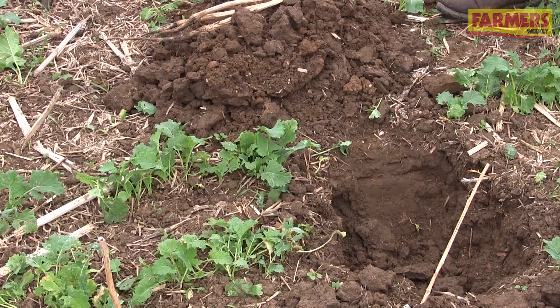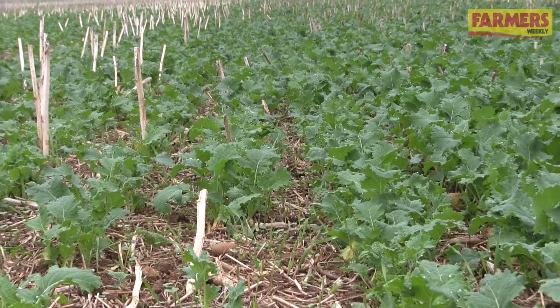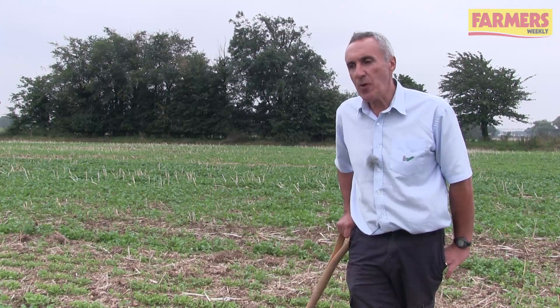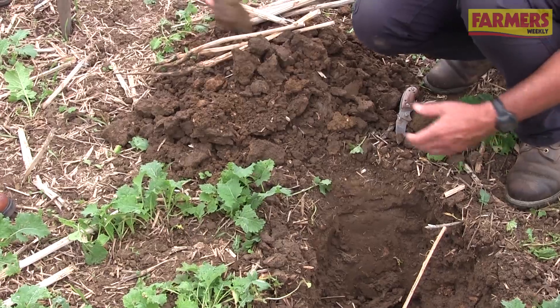I would say the first thing to do is dig down and check. Can you see the effects of the previous crop's roots? Are they growing down relatively unimpeded? If so, then we're really looking at damage as a result of this autumn's harvest. So focus in those areas — in the wheeling areas — and dig down and see the sort of extent and depth of that damage.